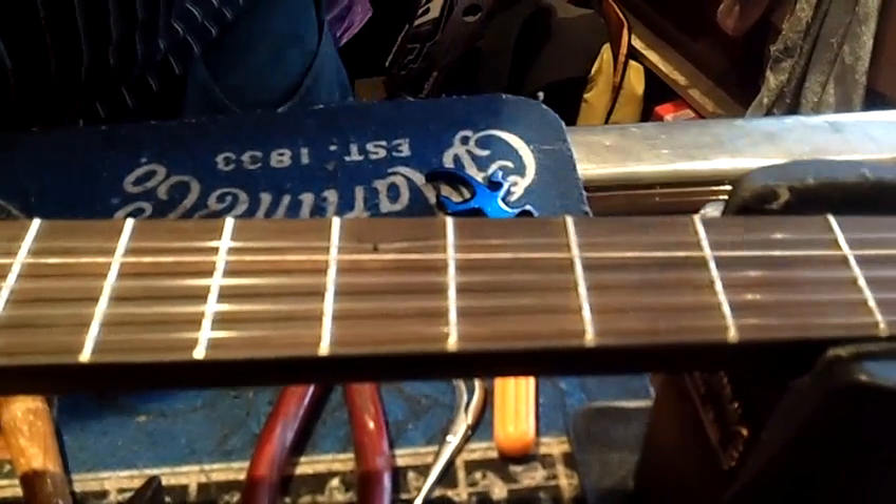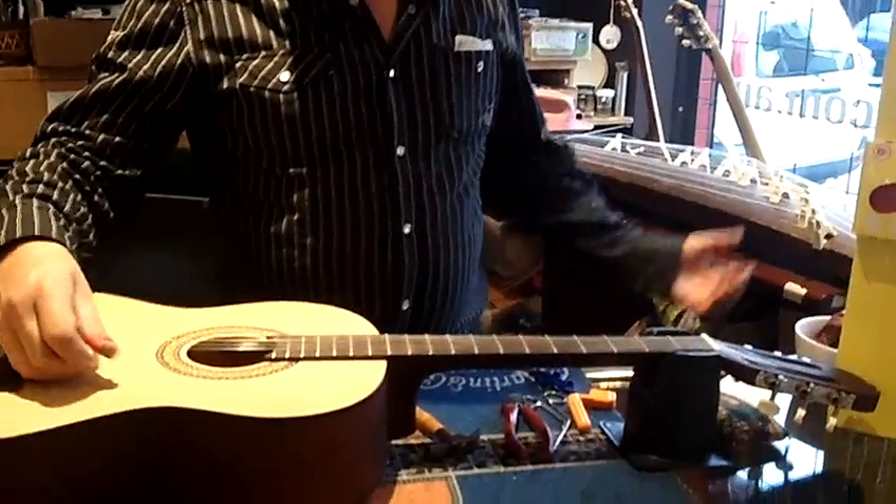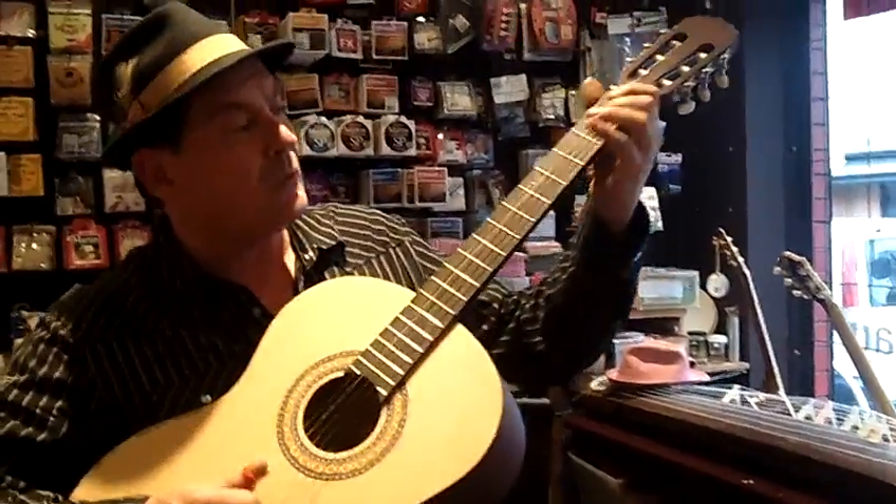You put a thin string where the A string was, throw the E string away — never buy an E string again — and then you lower your high E string to D. Now we've got a G chord just like a banjo, and you can practice your banjo rolls.